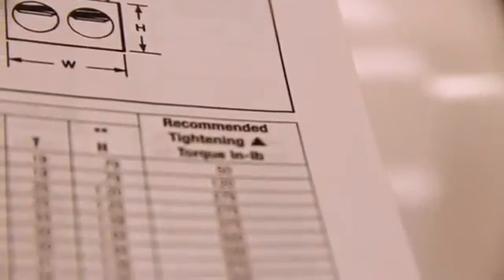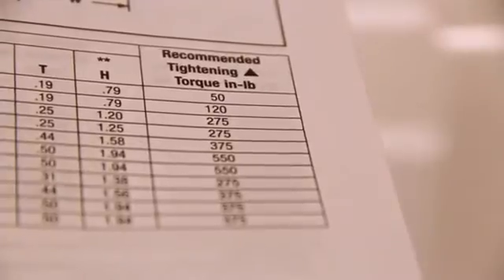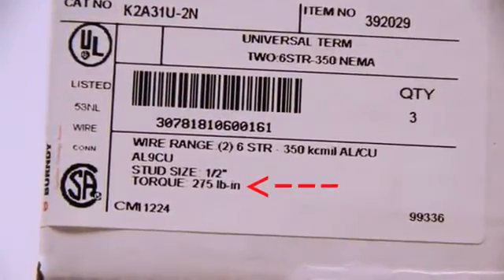So how do you operate the torque wrench? It may be obvious, but we'll walk you through the steps. First, identify the required torque for your connector. This can either be found on the box it was shipped in or in the catalog. If for some reason you cannot locate the torque value, please contact Tech Services. In our example today, the torque value for the K2A31U-2N is 275 inch-pounds. For this value, we use our BTW150750.